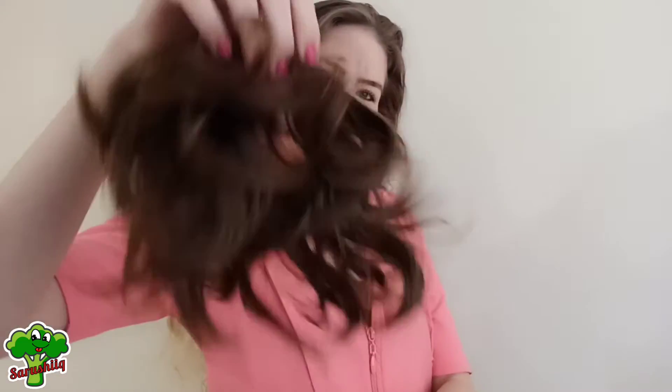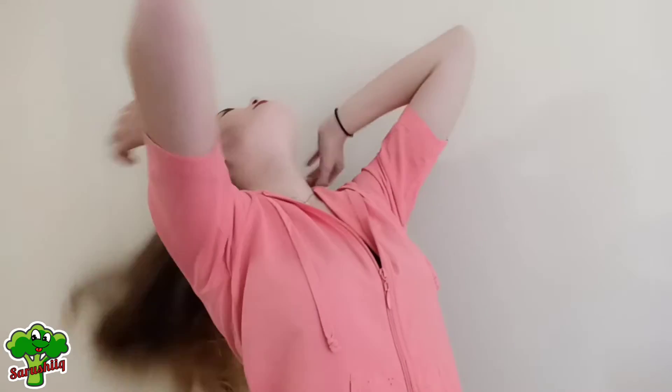See how fluffy and cute it is? I put my hair into a hair bun first. Now you take this and do the same thing like with a hair tie.